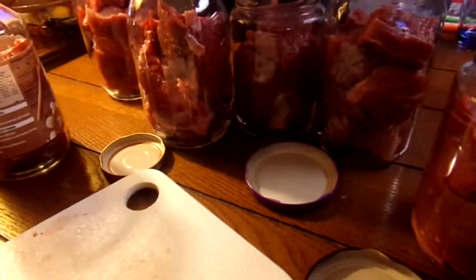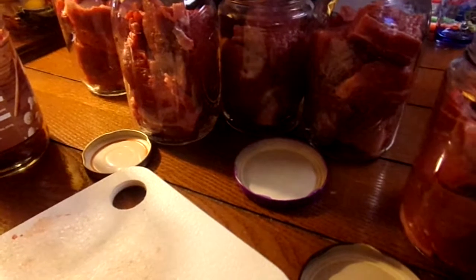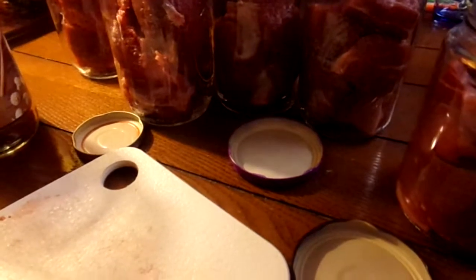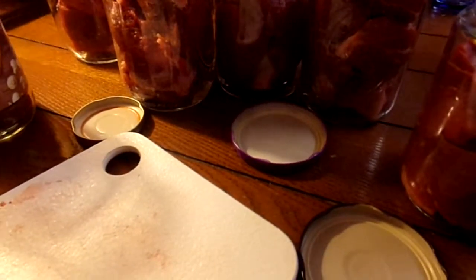Like I said, there's nothing in the jar but the cut up beef roast. I don't think I'm adding salt to these — I don't can with salt. That's one perk about pressure canning: you don't have to add the salt.